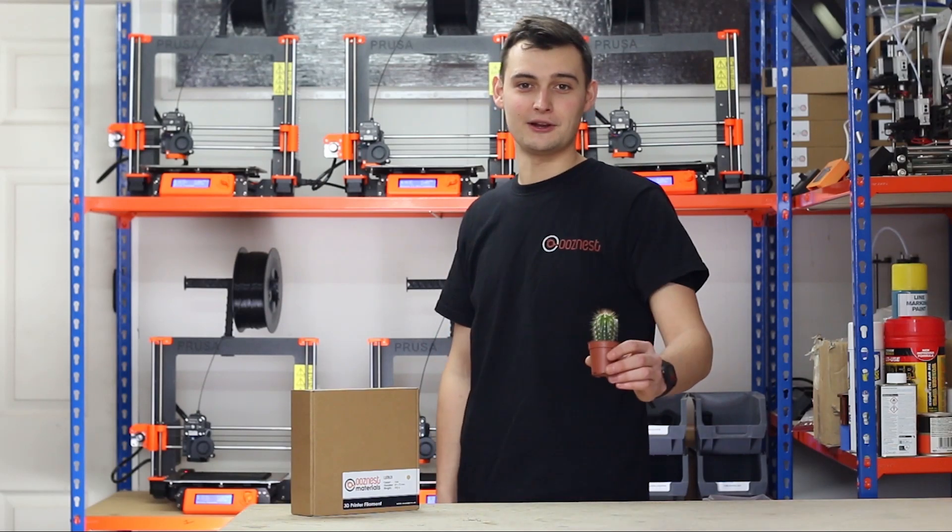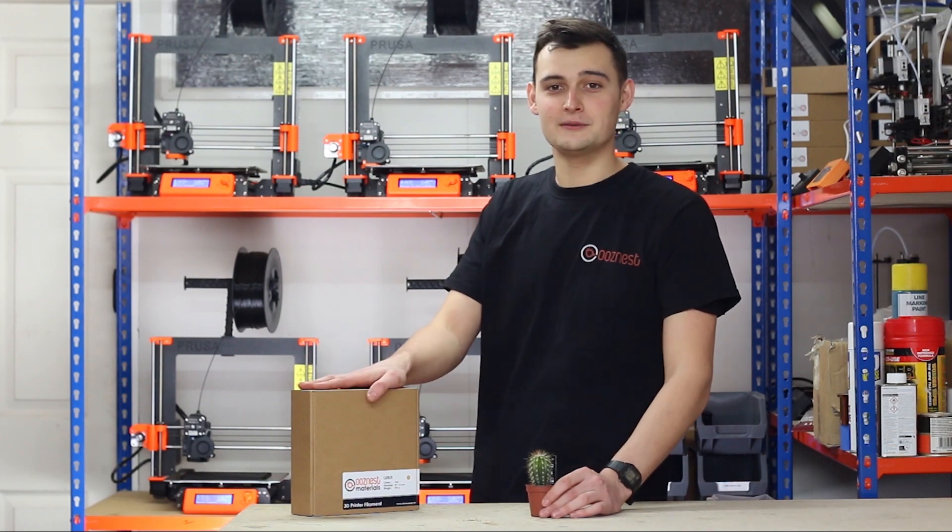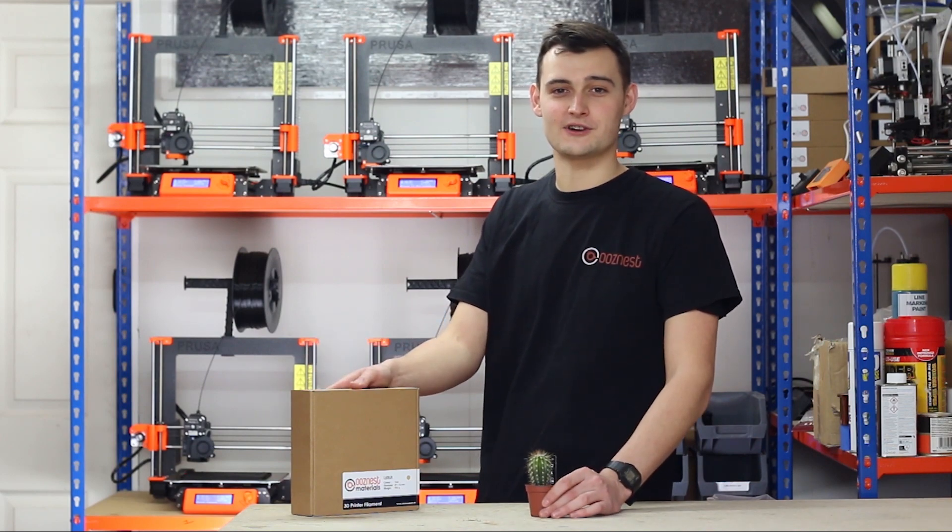Hi, I'm Ryan from Oozenest. On today's Make A Minute we're going to be 3D printing a plant pot. We're going to be using the lumbar filament available from our Oozenest materials range.